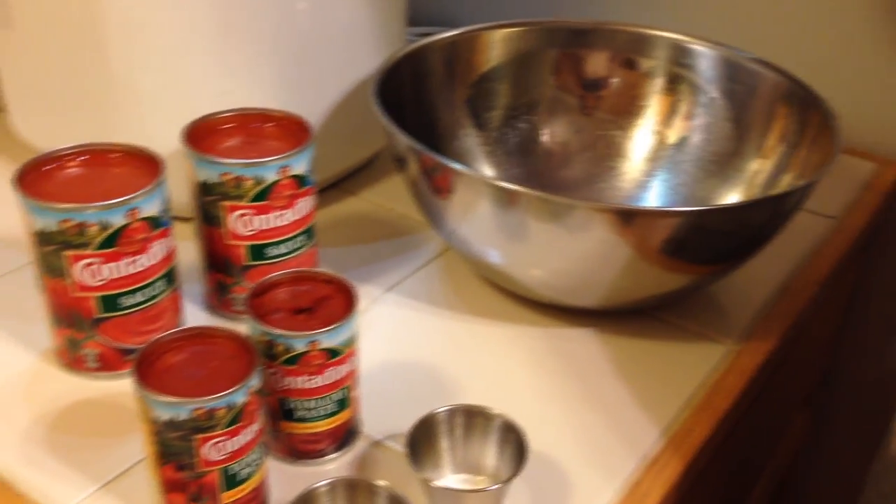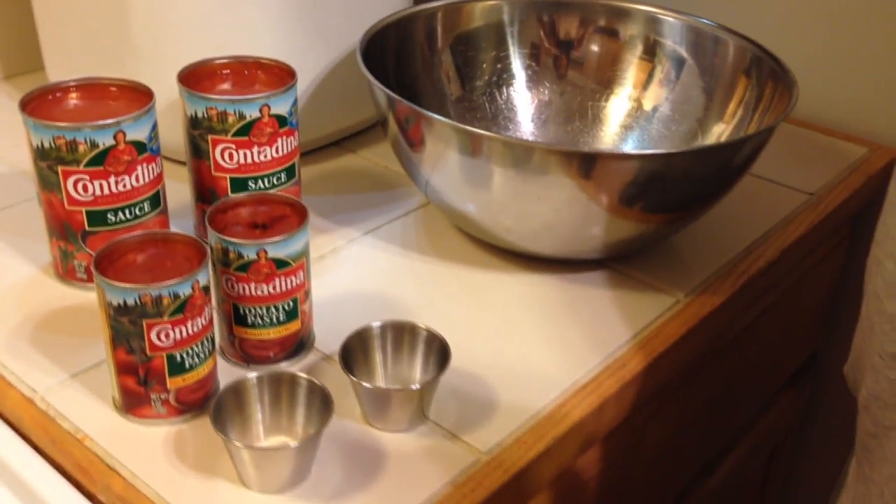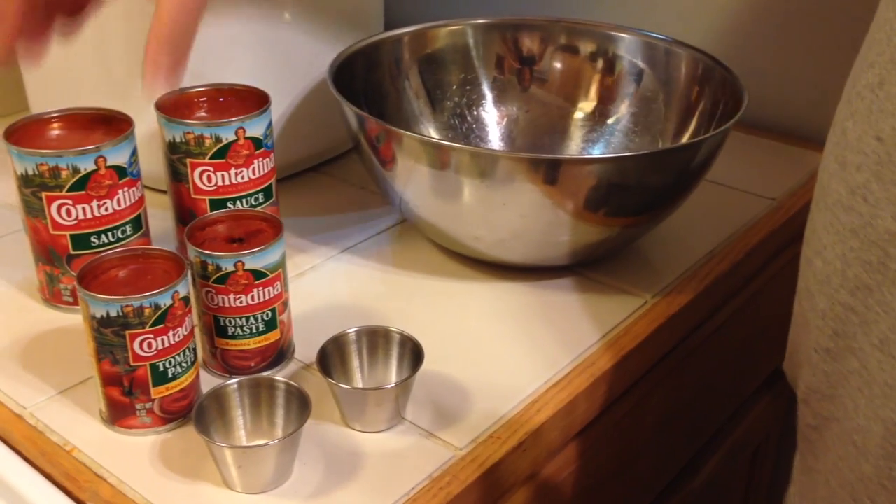We'll go ahead and get this going and check back in once it's done. The dough is just almost done, so I'm going to go ahead and get the sauce going. It's a no-cook recipe, real simple, and because we're making a lot of pizzas I'm doubling the recipe.